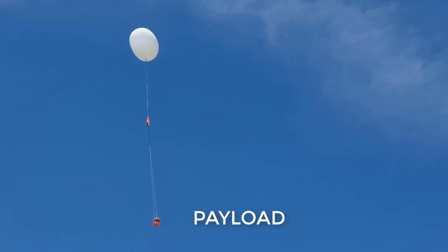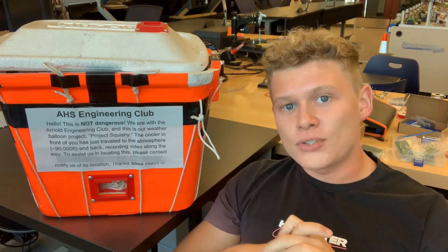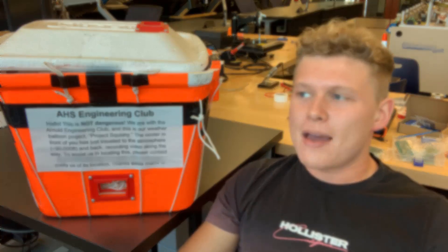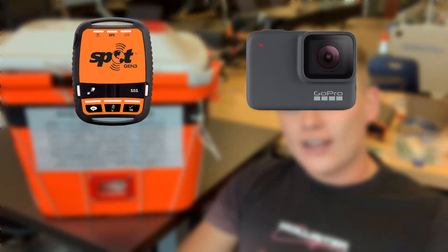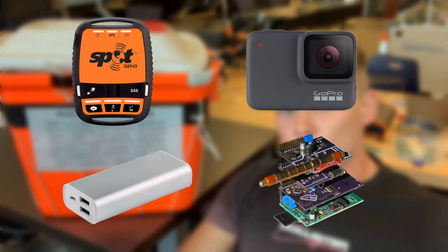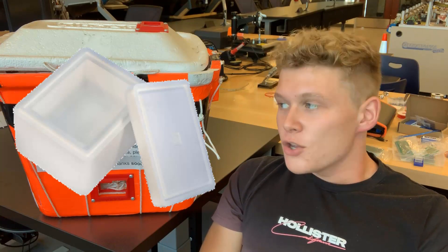So let's talk about the payload. The payload is what's going to house all of your equipment, whether that be your GPS tracker, your GoPros, your extra battery packs, any sensors you decide to send up to track air pressure, etc. Typically what you can use is a foam cooler. We used a Life foam cooler — we bought it at Dollar General and it was about $2, and it got the job done perfectly.